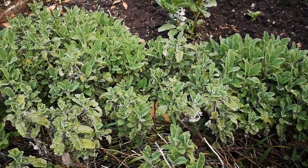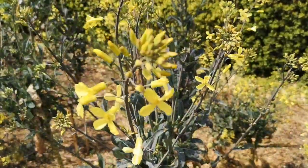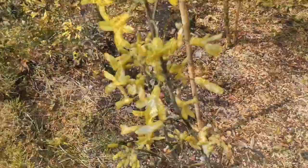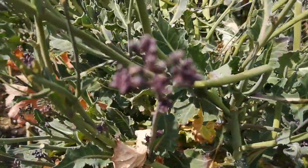At least these anthotypes will smell nice. Over here is the brassica bed, also past its best and flowering, but the red kale leaves and purple sprouting broccoli should make good anthotype material.